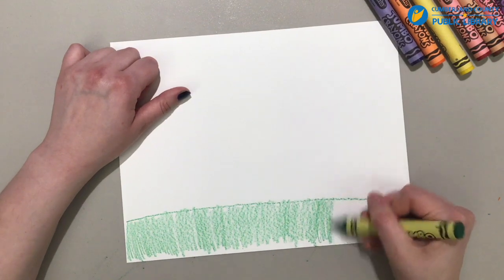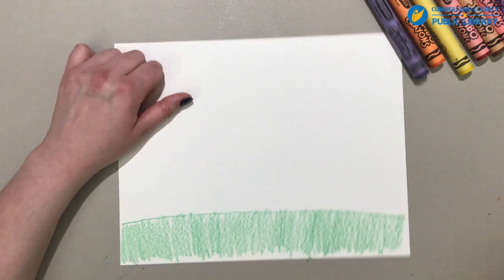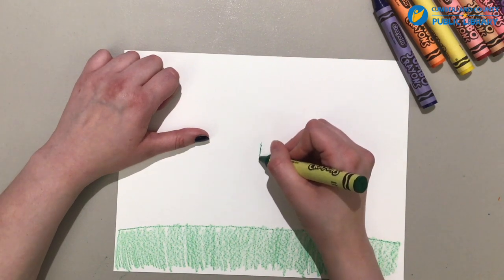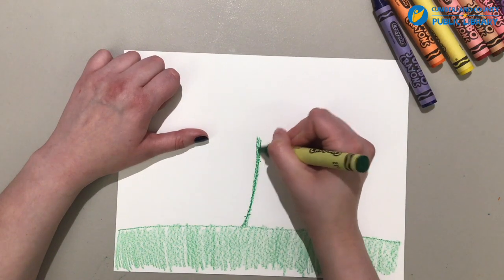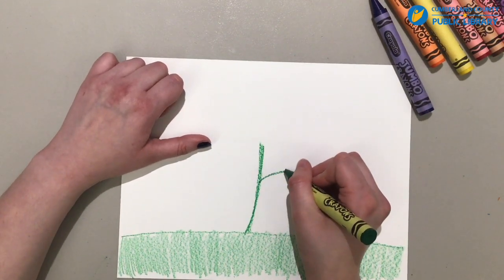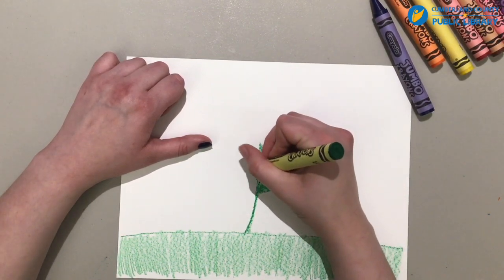And what else do you think grows whenever spring comes? All of the plants, the veggies, and all the little animals come out of hibernation. Now I'll give you another hint of what I'm drawing — it has a big green stalk like that. Can you guess? Next we're going to do a leaf. I bet you've already guessed what this is. I'll go ahead and tell you: we're drawing a flower this time.